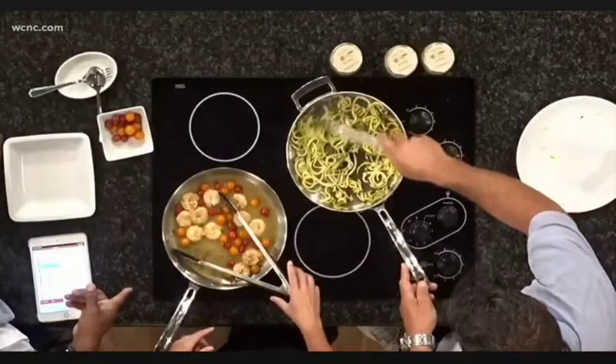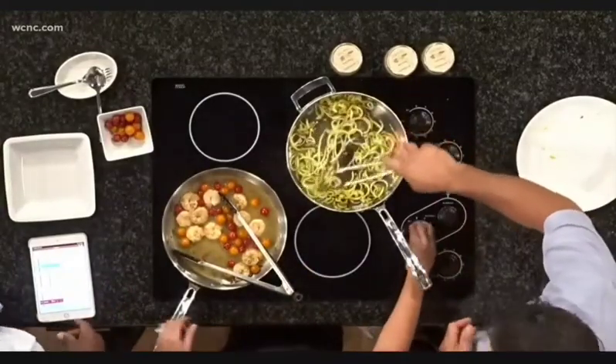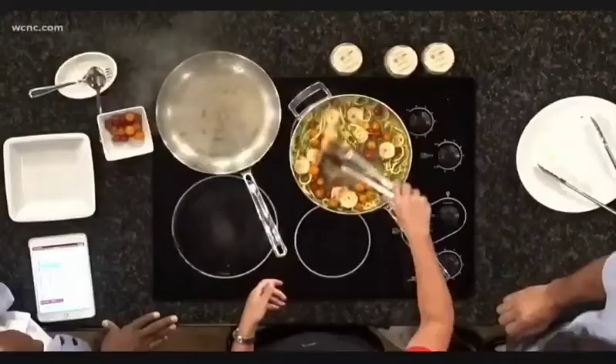Are those peas or capers? Those are capers. They're a little salty, yummy capers — they kind of give you a nice little flavor, a little bite to it. It's traditional with a piccata sauce. Capers are what you'll find in there, and then everything just gets carried over and you give it a nice little easy mix and simmer. Look at the colors in there.